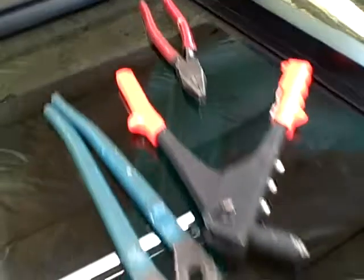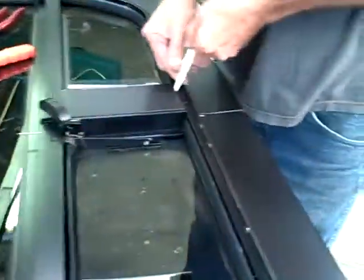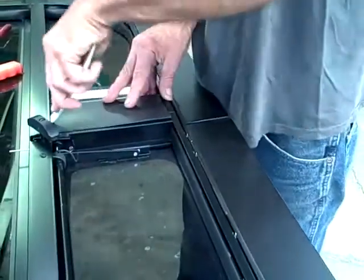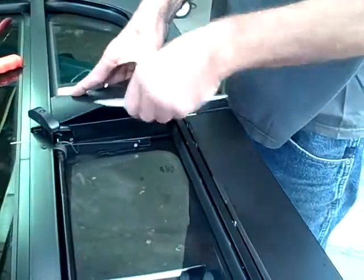The first thing you're going to want to do is pop off your screen. Then pop off this little center piece down your window. You're going to have trim on there — you might have to grab it from the top and pop it out, or from the side.